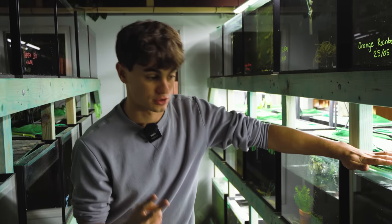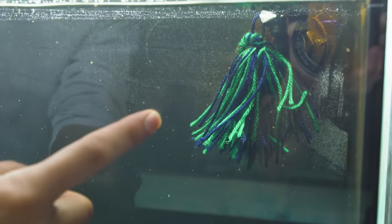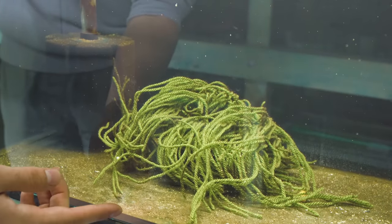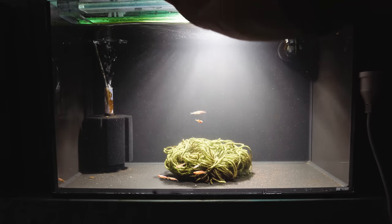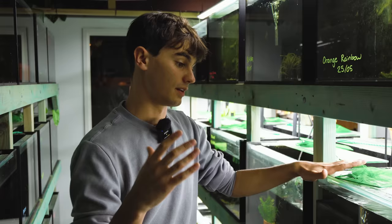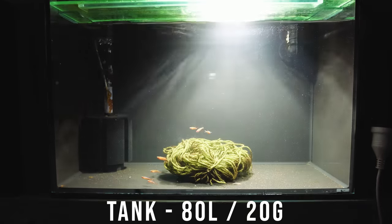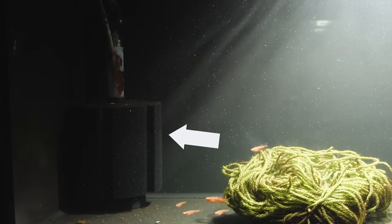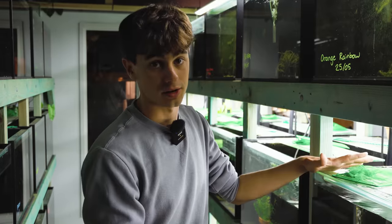In this tank we have two mops — up in the top right hand corner we have a floating mop, and down here we have a sunken spawning mop. With my breeding tanks I like to have as few variables as possible. It's a simple setup: a 20 gallon or 80 litre tank, a sponge filter because it's foolproof, and two spawning mops.